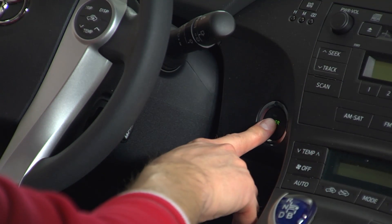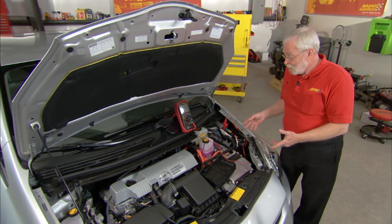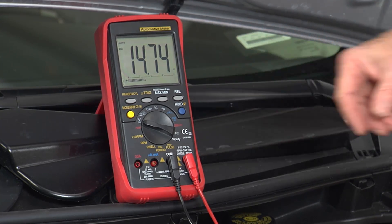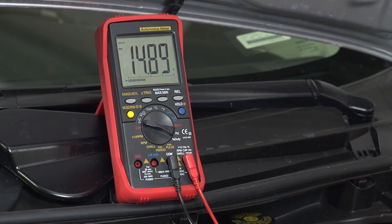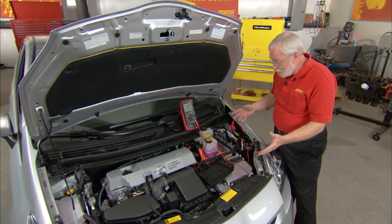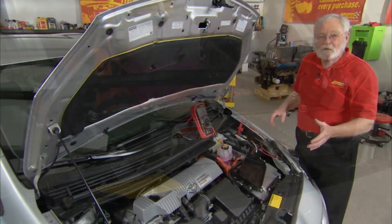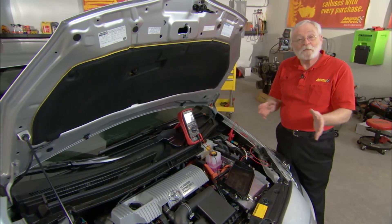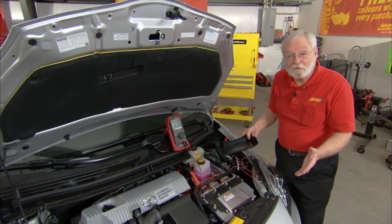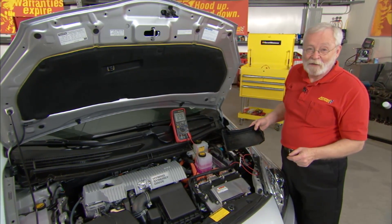The next step is to start the vehicle. Remember, a hybrid vehicle may start in silent mode like this one is right now, but we can see that the charging system is working — we should be at about 13.8 to 15.5 volts or so. Here we're at 14.9, so even though the engine is not running, we know that the DC to DC converter is actually charging the battery. Although the test is quick and direct, remember a problem in the charging system is most likely in the DC to DC converter or in the transaxle itself, so further scan tool diagnostics will be necessary to pinpoint exactly where the problem is.